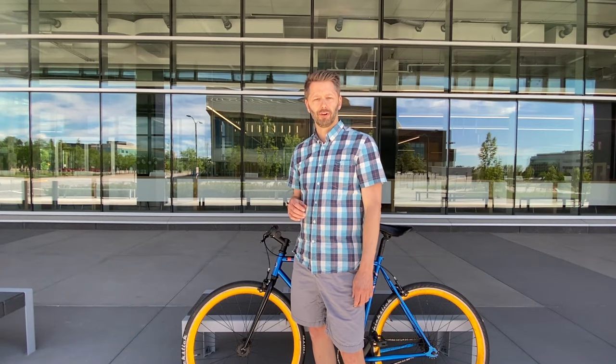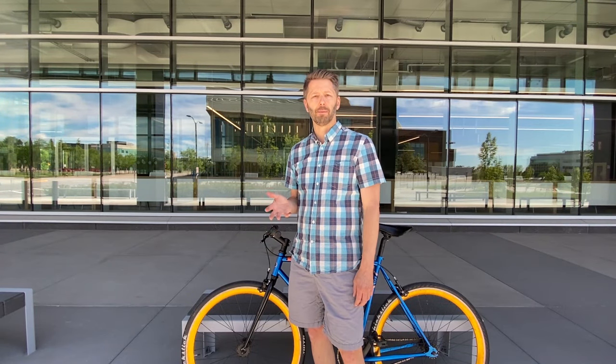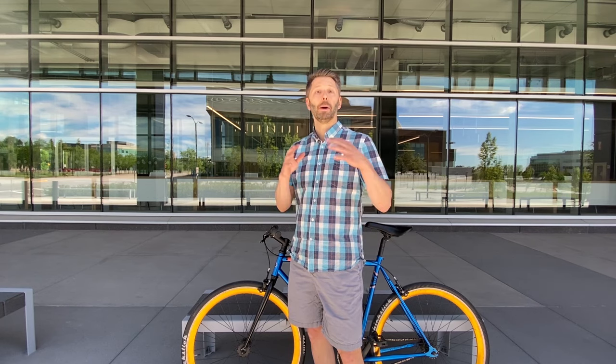Hey guys, Tom here today again for Shifter, a channel all about urban cycling and bike commuting. And today we're going to be talking about a topic that you could probably write a PhD thesis about: bike handlebars.